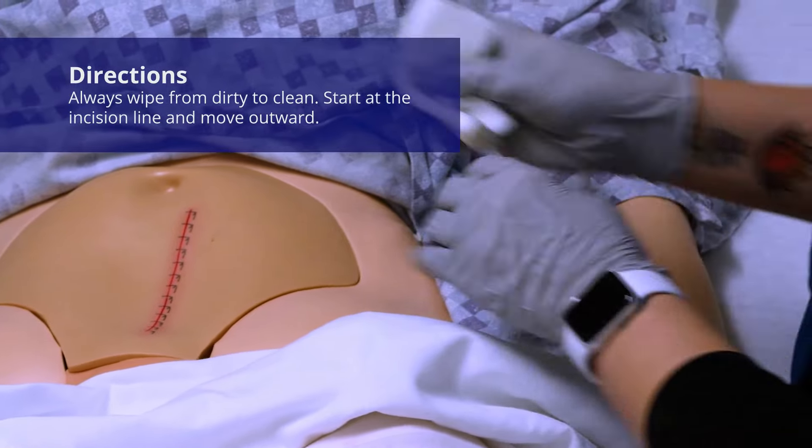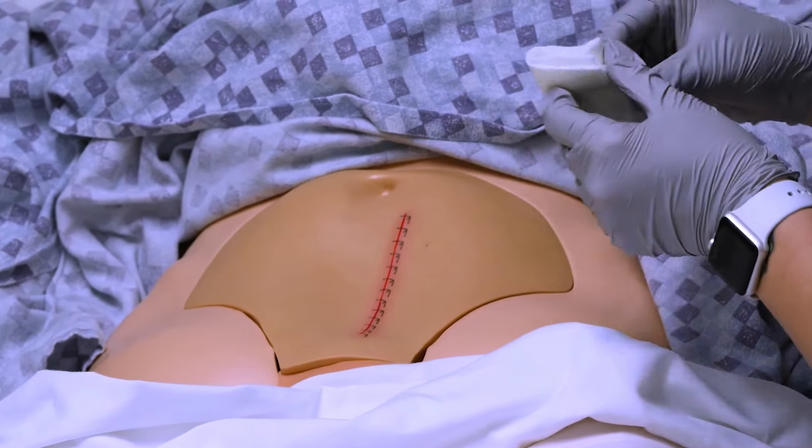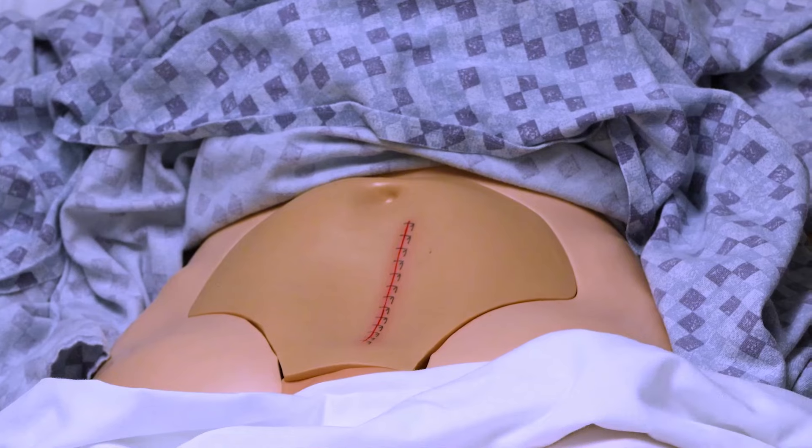If this was a fresh gauze, I could also come this way and clean out, and then use a new surface and clean out. So either one of those approaches is pretty okay to do.